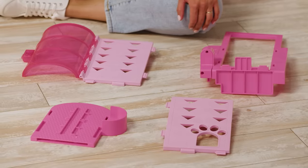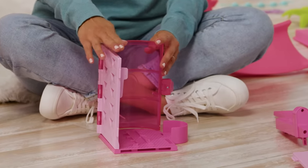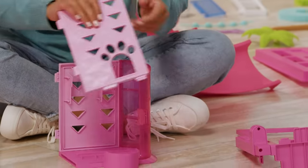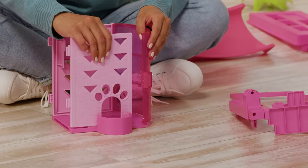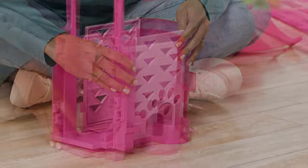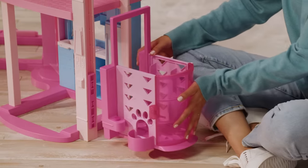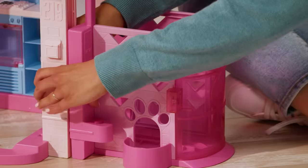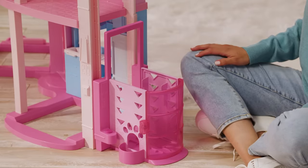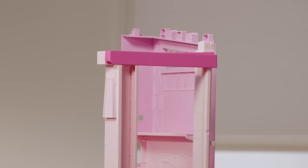Now it's time to add the elevator. There are 4 elevator pieces to construct. First, take the pink elevator floor and connect the pink wall with the door. Next, connect the single pink wall with the puppy paw to the front to create the little elevator for Poppy. Finally, connect all 3 pieces with the pink elevator frame. Now you can connect the elevator at the bottom of the shaft. Make sure that you snap in both the front and back sides and hear the snap on all columns. After the elevator is installed, snap in the top of the elevator column to join the two elevator columns.